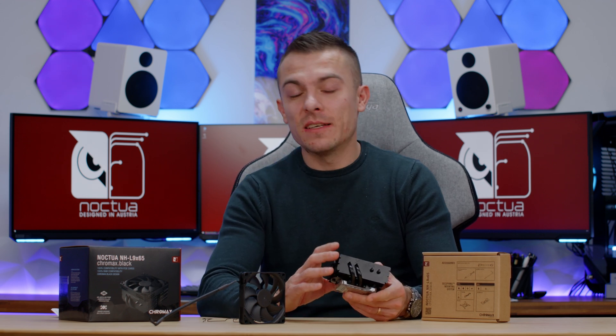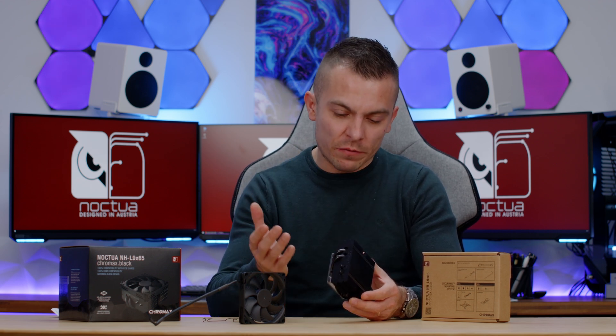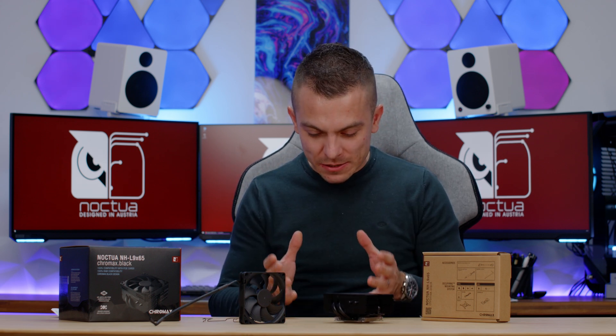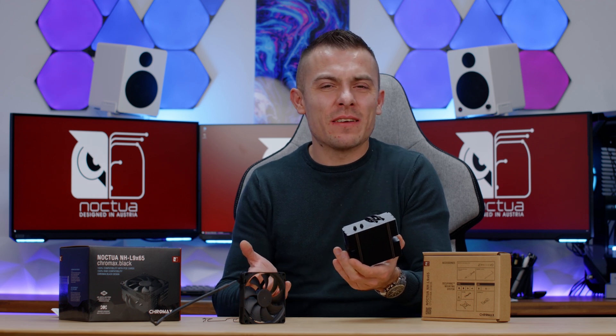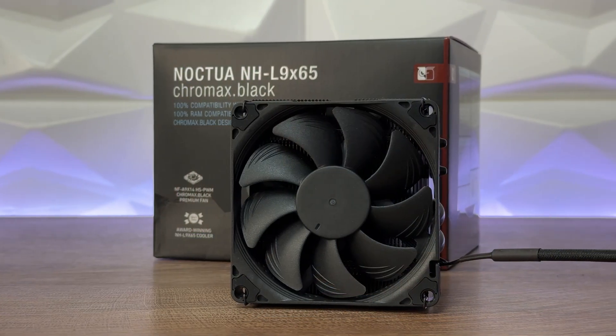Some of you won't find this interesting — and honestly, if you're not into SFF builds, that's fair. But for those who want a small footprint, air-cooled build, this delivers under 25 dB at 2500 RPM. That's insane. The link is in the description.